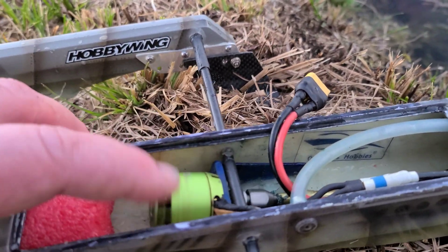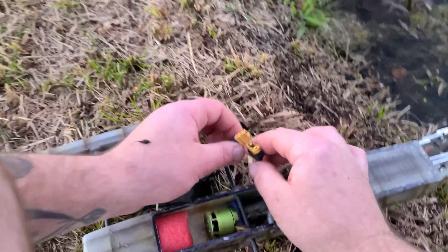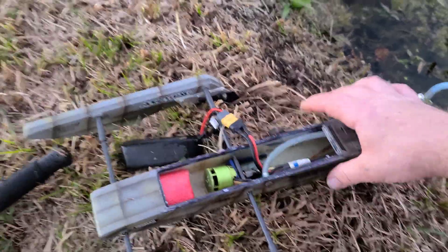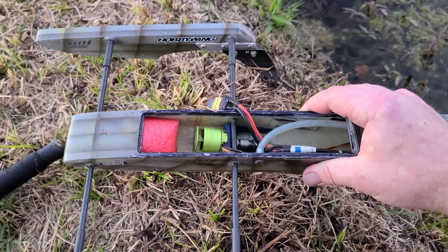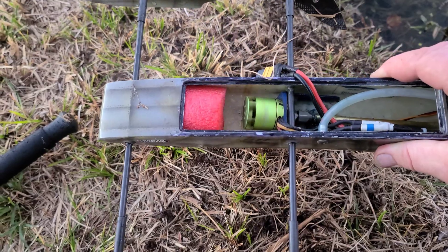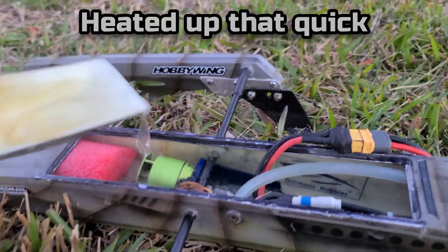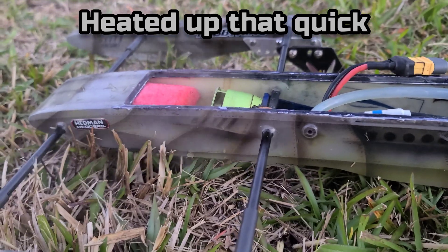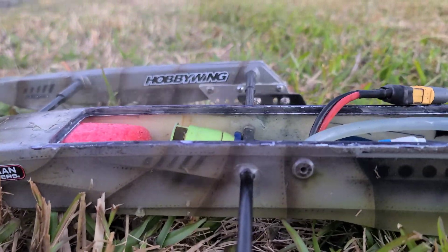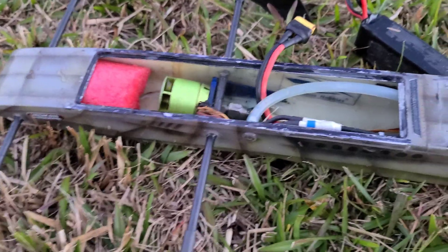I can't believe I just blew the motor up. Let's see if it'll turn back on, just curious. Oh — it's shot. You hear it? Yep, she's shot. Well, back to the drawing board I guess.